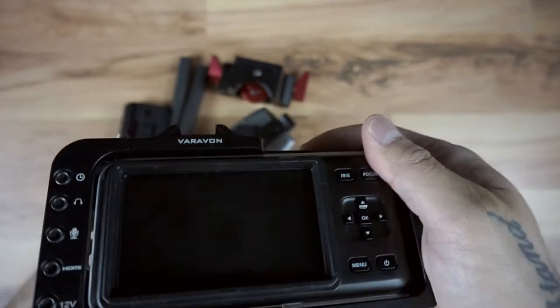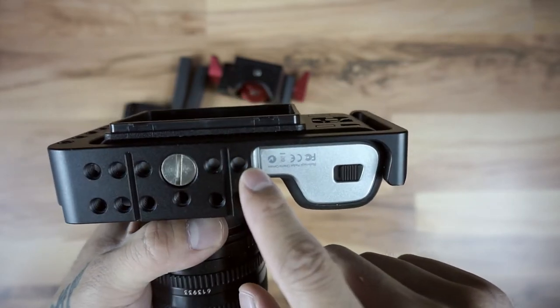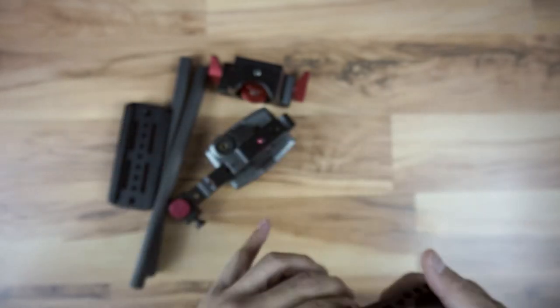You can see here how it wiggles back and forth. Those are the quarter-20 holes that put pressure against the metal body and it put scratches on it.